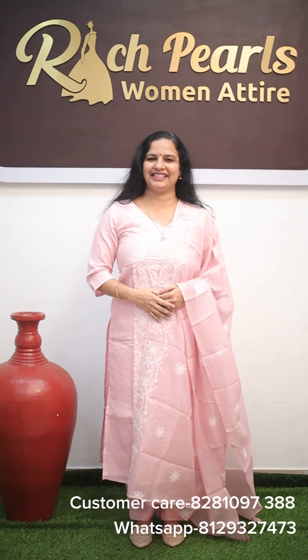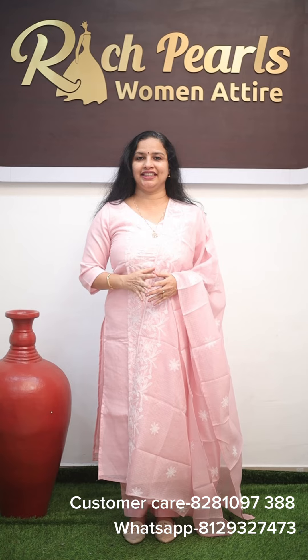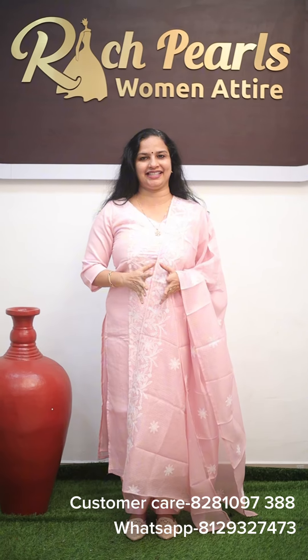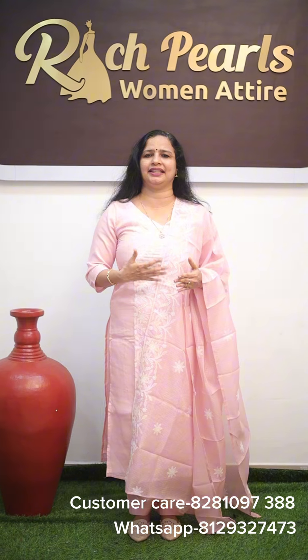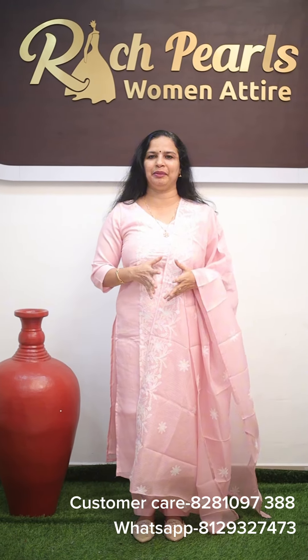Hi friends, welcome back to Rich Pearl Star. We are going to come to our own collections. We are going to set the Benarasi in our kids. We are going to have a great collection of Benarasi.